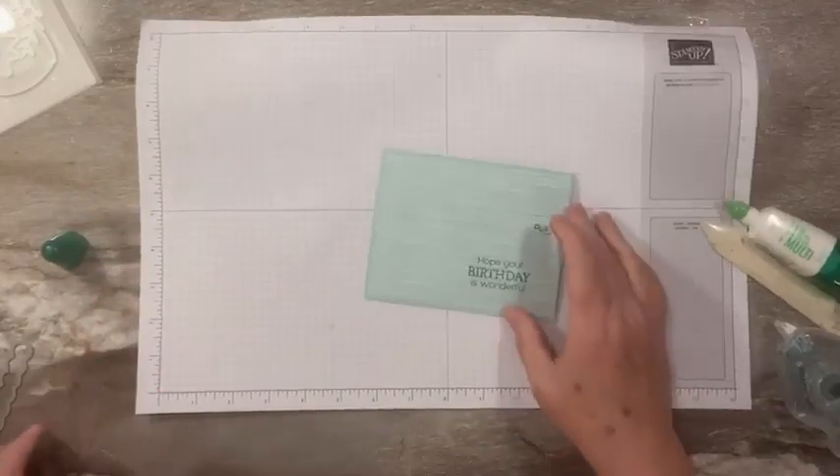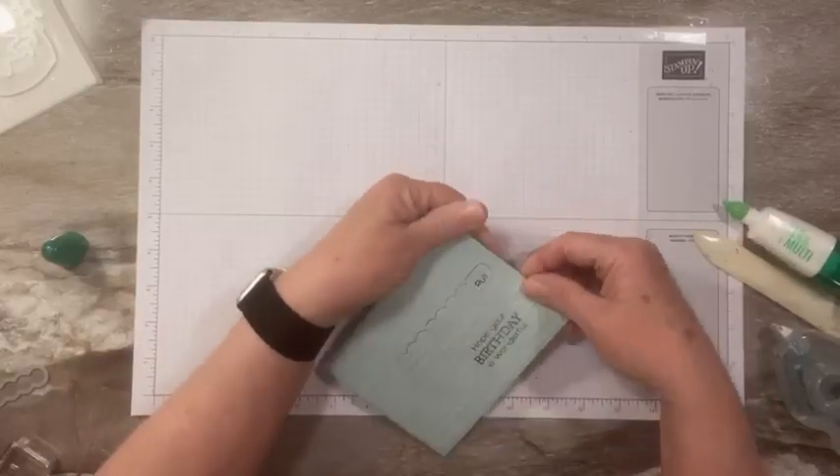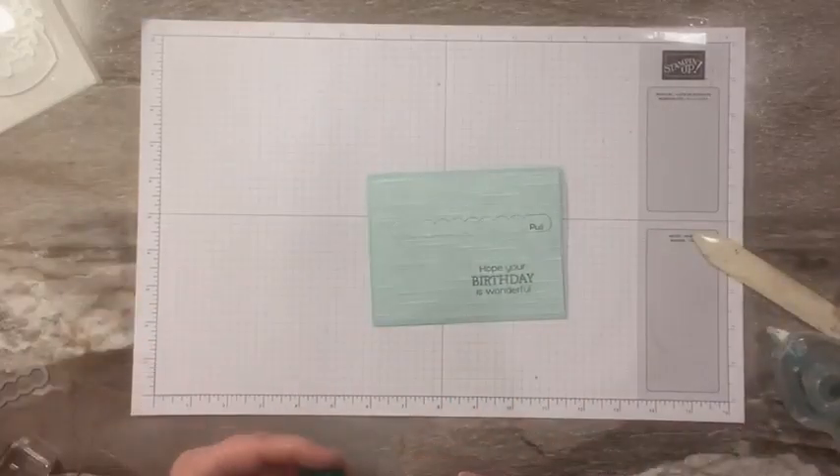Let me show you how that works once we're done, but let's decorate it first and let it dry for a minute.